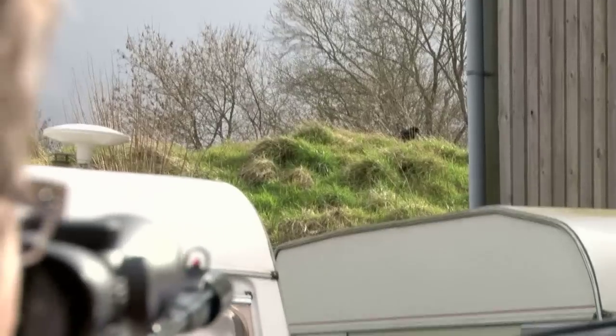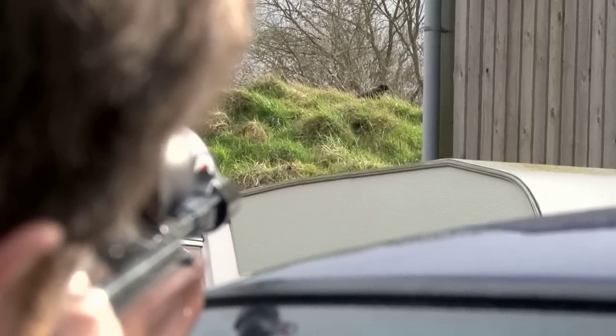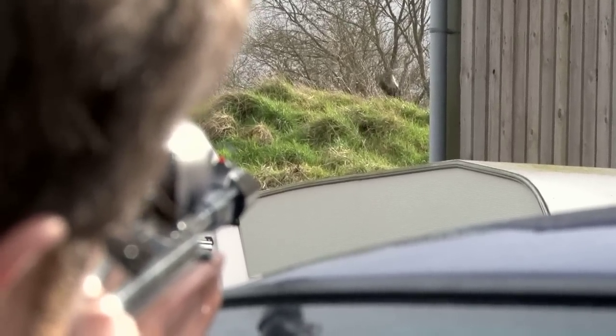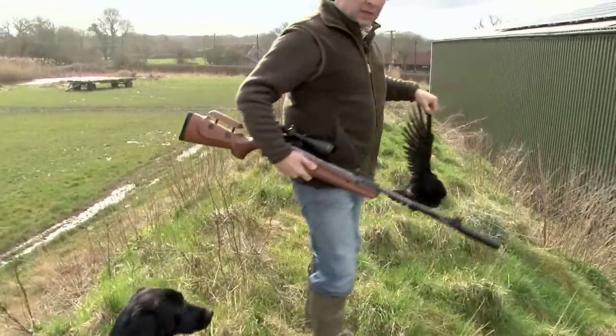My friend the farmer hates all the corvids on his land — magpies, crows, rooks — and just by good luck one stood on top of this bank. If you want to know whether you can use a spring gun for hunting, the answer is yes.